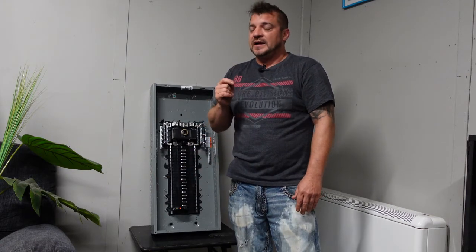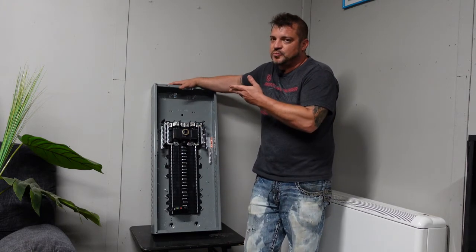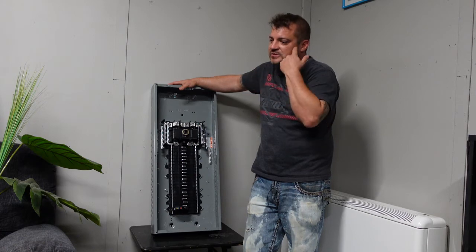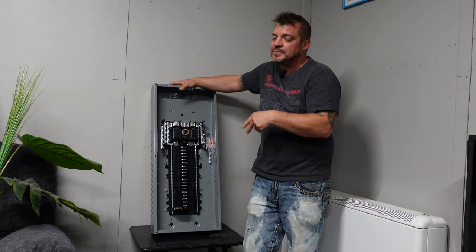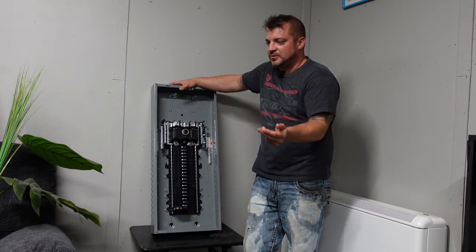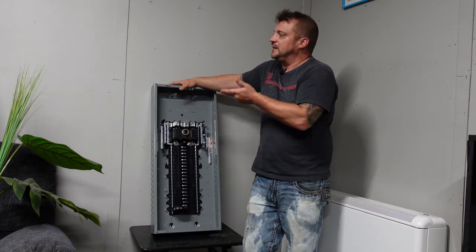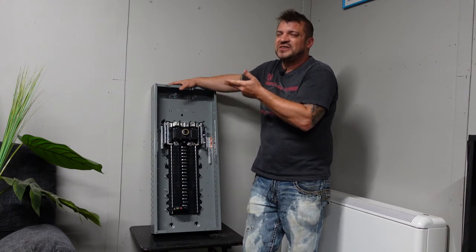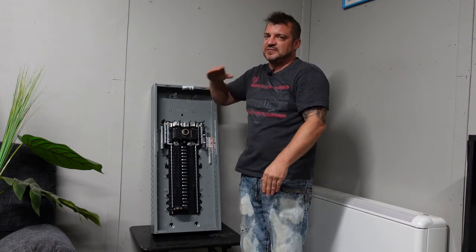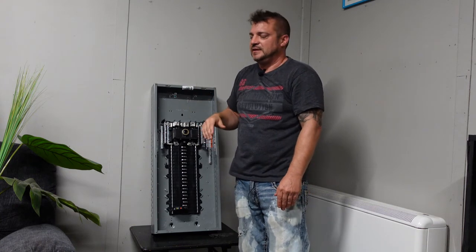Speaking of low — this panel here right now is sitting relatively low. Inspectors will leave it up to their discretion, and usually it comes down to working with the electrician in your area about what they'll allow. You can't really put a panel on the floor — they won't like it down low because children and others can reach it. That's why they have a minimum height. There's no strict minimum, but you want it at a decent level. We usually try to say eye level, which is usually around 67 inches.